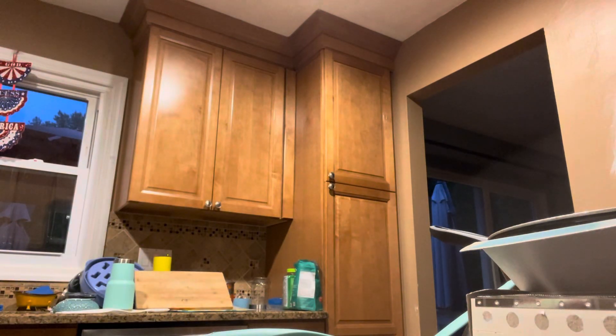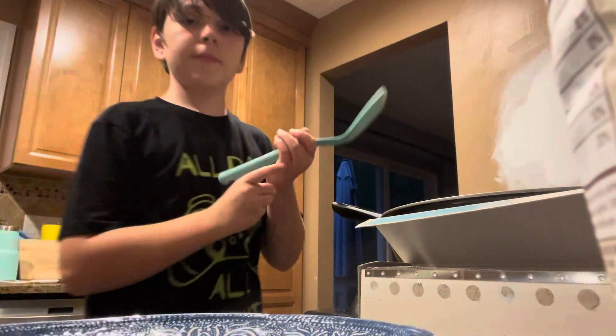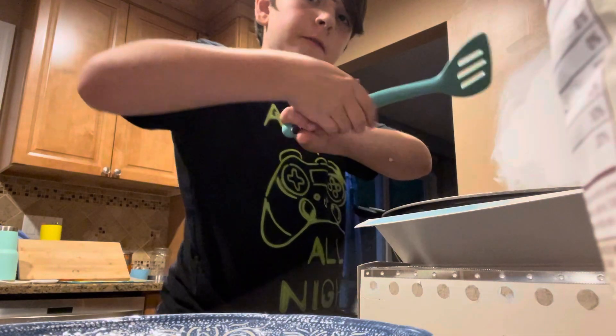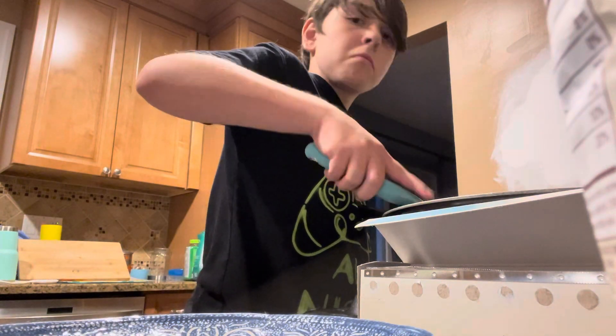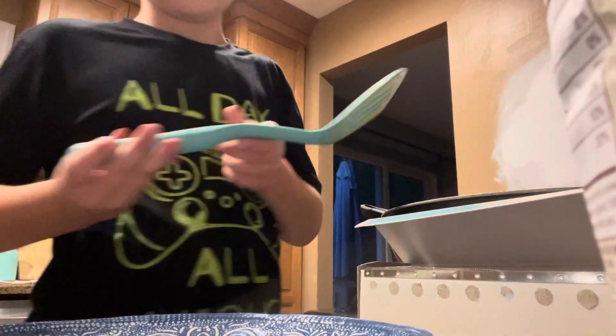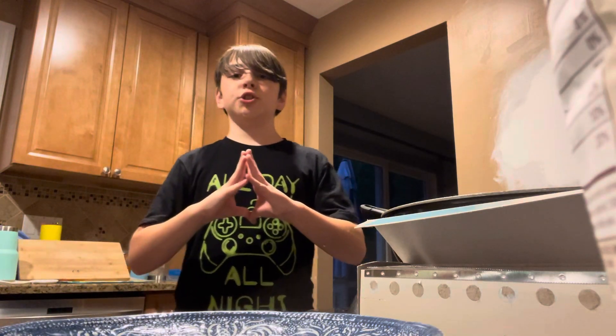This is my first cooking video so don't expect much, just expect something. Great sizzle everybody. Gonna flatten it down a little bit — hear that sizzle, man. That is a nice sizzle. I'm gonna cook one side and then I'll cook the other. It's just patience — patience is what you need when cooking a burger.